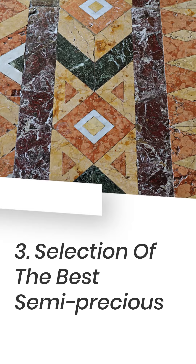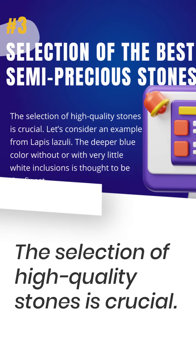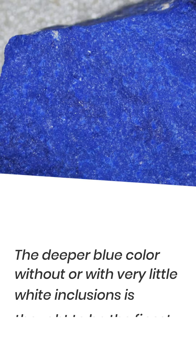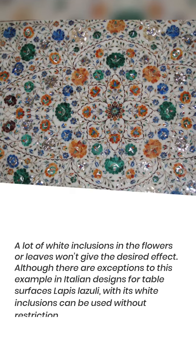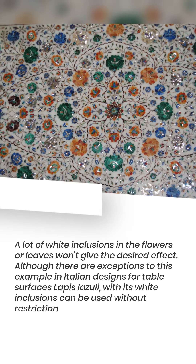Tip 3: Selection of the Best Semi-Precious Stones. The selection of high-quality stones is crucial. For example, with Lapis Lazuli, the deeper blue color with very little white inclusions is considered the finest. A lot of white inclusions in the flowers or leaves won't give the desired effect.